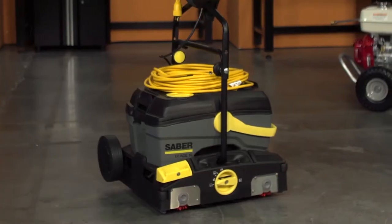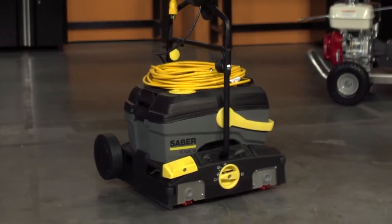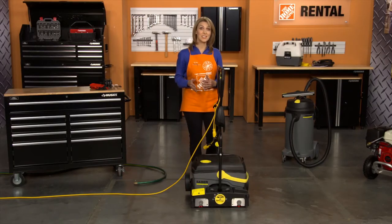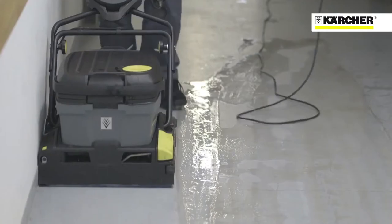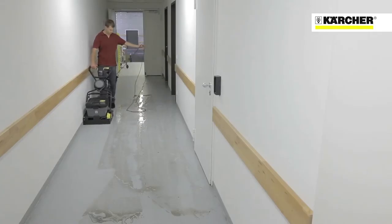This machine has removable wheels that make it simple to transport but can quickly be taken off and stored when you're using the unit. The brushes can be changed to suit your cleaning job. It can scrub and dry your hard floor in one pass, greatly reducing your cleaning time.